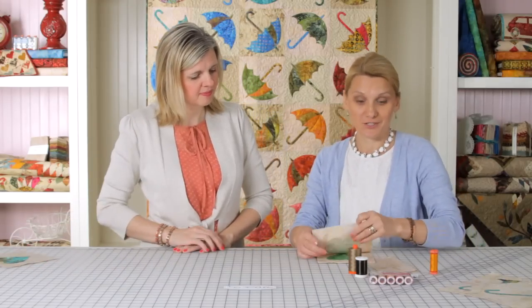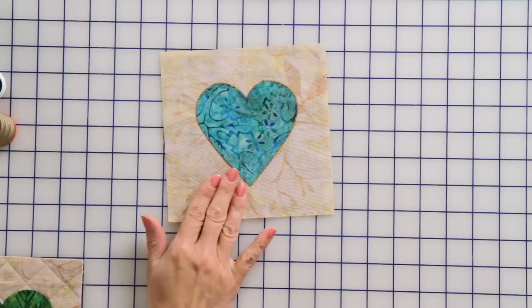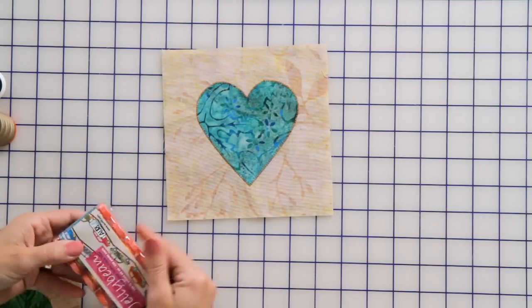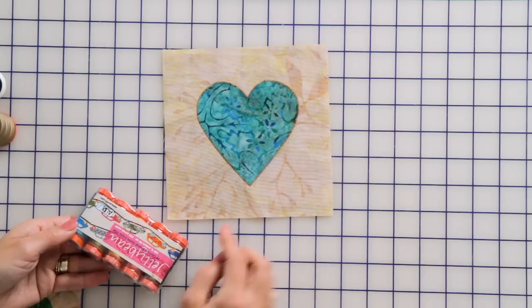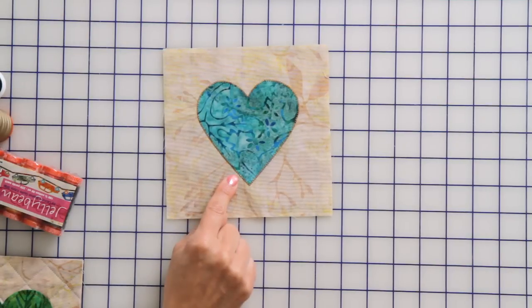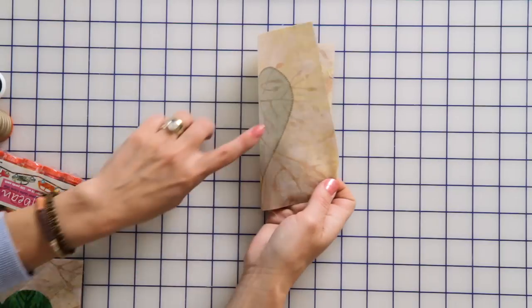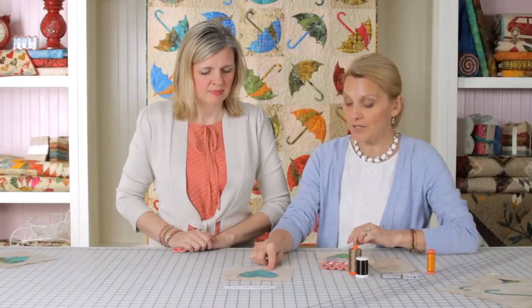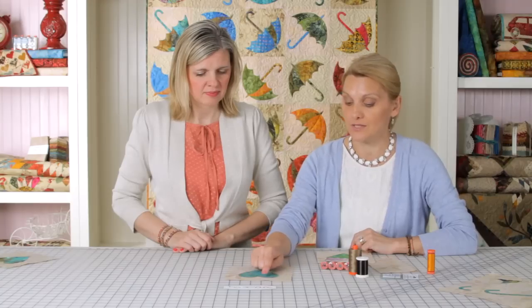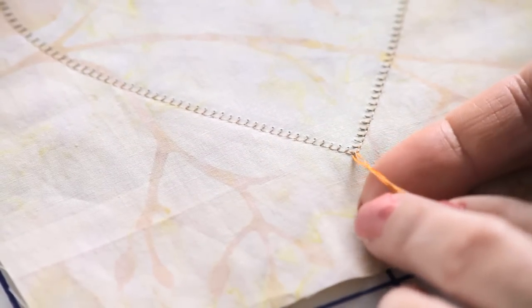Another stitch you can use is one where you can really show off the detail work and bring a little more color to your applique. This is a Jelly Bean collection of threads — they perfectly match my batiks and come in small packages. That's plenty of thread to make the quilt you see behind us, and those are the threads I used on it. I chose the funky orange here to show you the thread. In the bobbin I'm using basic neutral thread, and on top I'm using a color to match my applique. I'm going to use a blanket stitch, go all the way around, and when I finish I'll pull the threads to the back and weave them through the stitch to hide them.